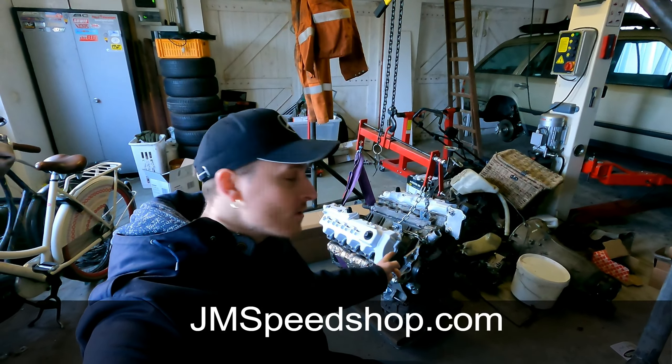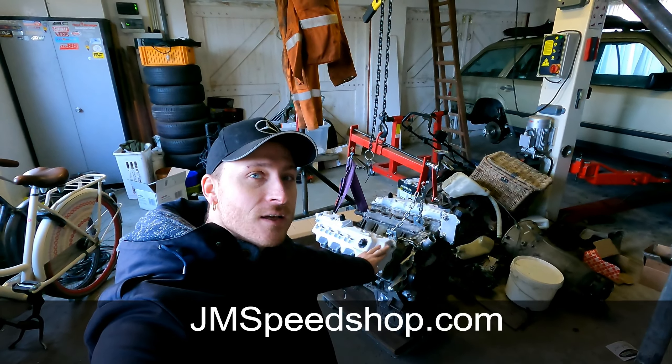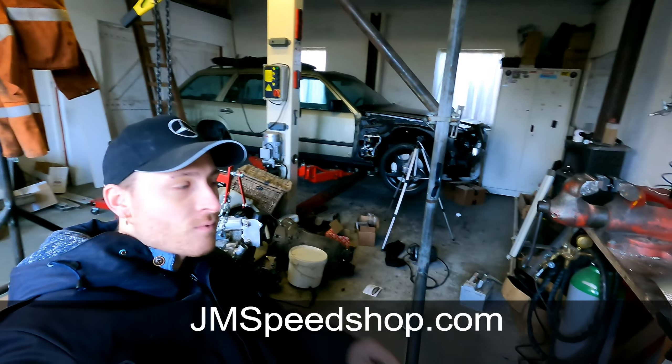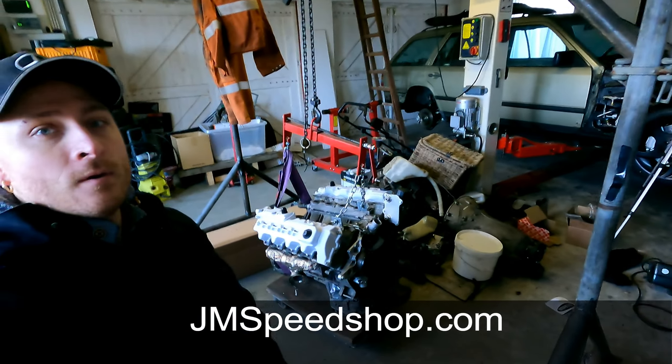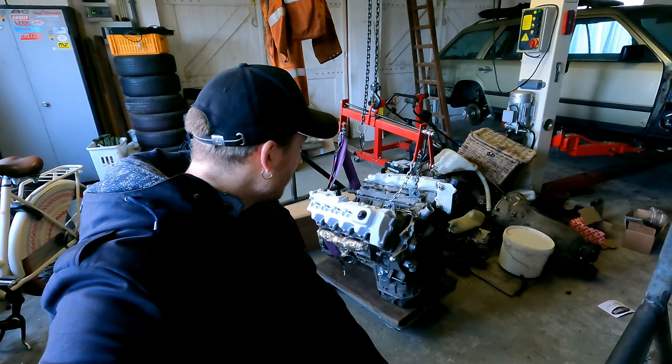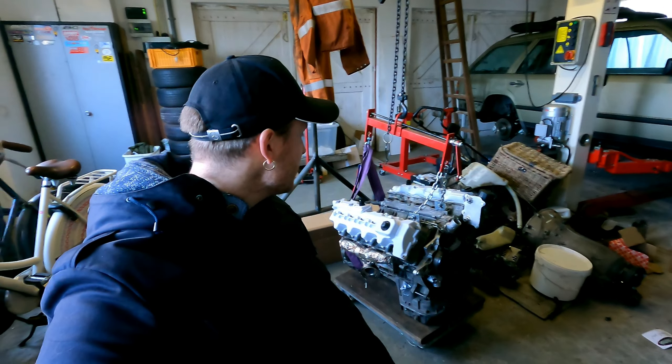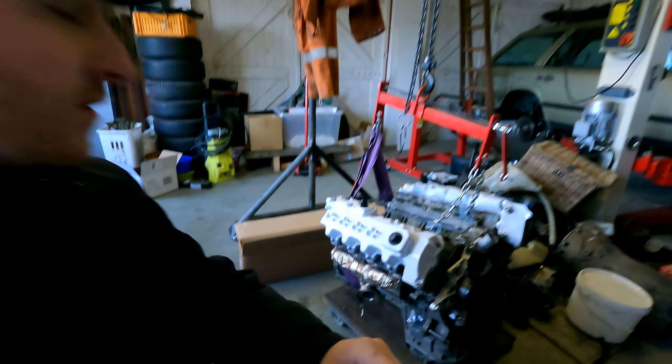M113 V8 valve covers, in color. It's going to be in that S124 station wagon with a turbo. To this part, I took the engine off the stand and I placed the valve covers.